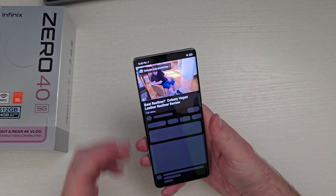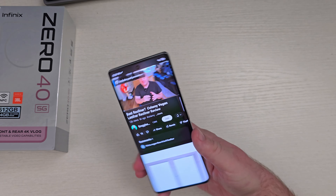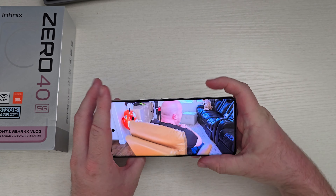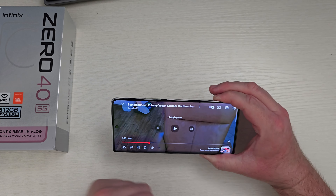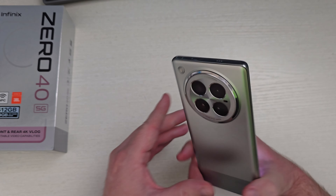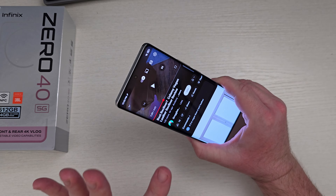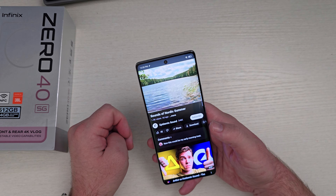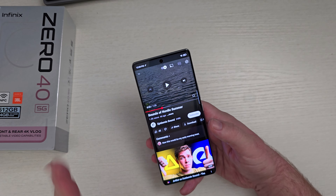Here are the speakers. The speakers aren't amazing — they're okay. They definitely get by. This phone is around $350, so it's not crazy expensive, but for the money, the speakers are passable. To me they sound a little tinny.